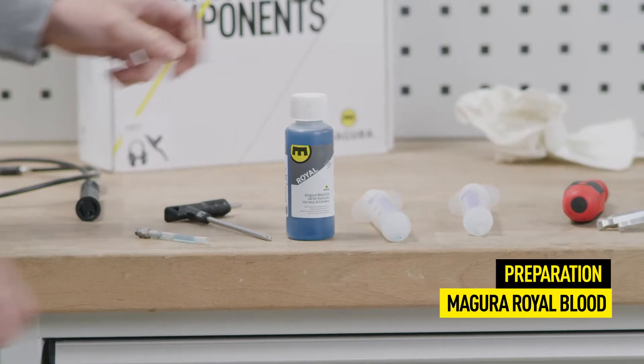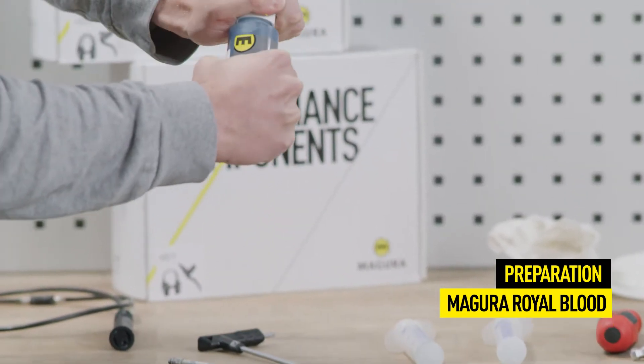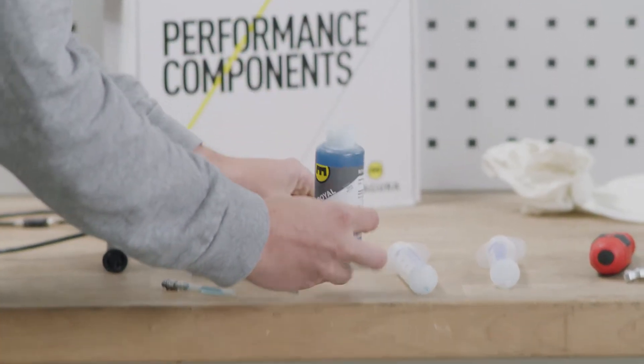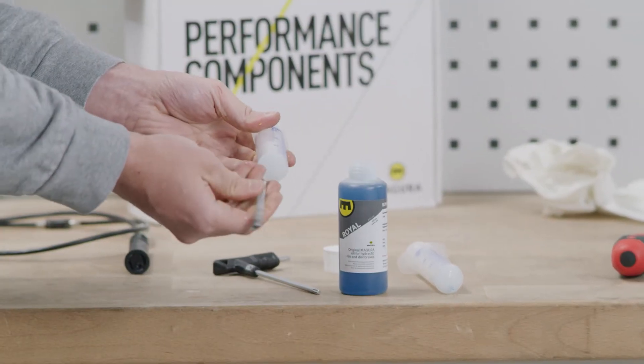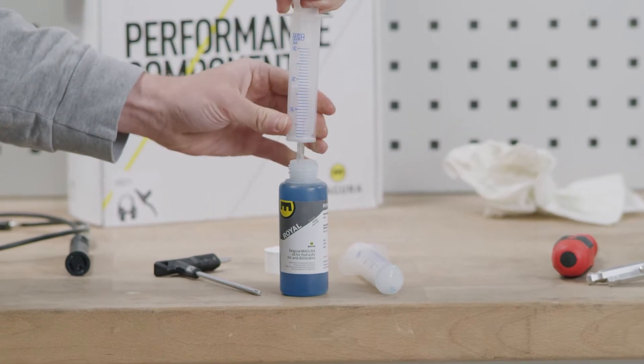The MCI uses Magura Royal Blood Mineral Oil as brake fluid. Royal Blood and Magura Service Kits can be obtained from our partner retail dealers. For bleeding the system, you will need two syringes: one with a hole and one without a hole.